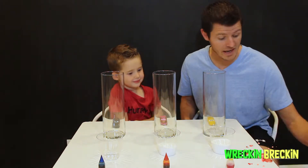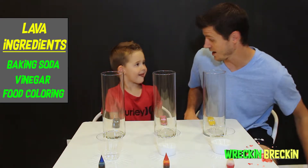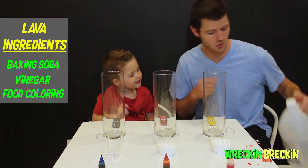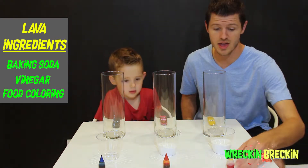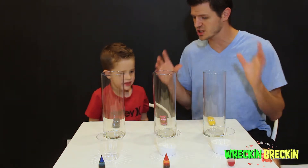So for today's experiment we have baking soda — don't forget to get some baking soda. We also have vinegar! So we're going to put the baking soda in there, and then we're going to put the food coloring in, and when we dump in the baking soda it's going to explode!